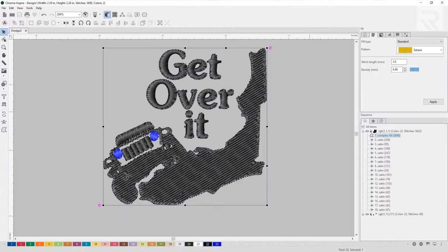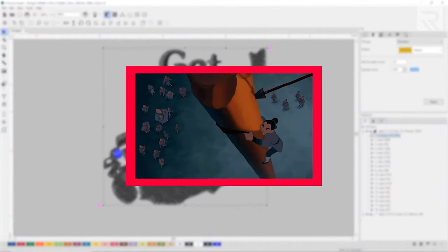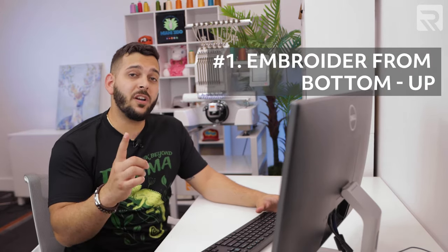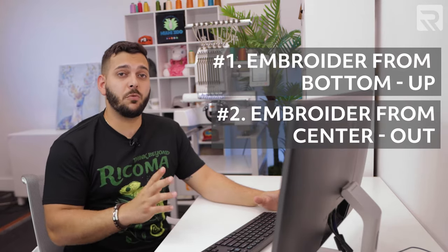I created this design specially for this episode to help you overcome any fears of the digitizing process and encourage you to keep climbing the learning hill — remember, you'll never succeed unless you practice. Now let's make this design for a flat. There are two important rules to remember when digitizing for hats: number one is to embroider from the bottom up, and number two is to embroider from the center out. But I'm going to show you the opposite of that first, to show how it comes out well on a flat but causes issues on a hat.